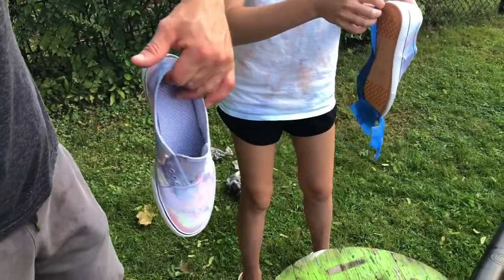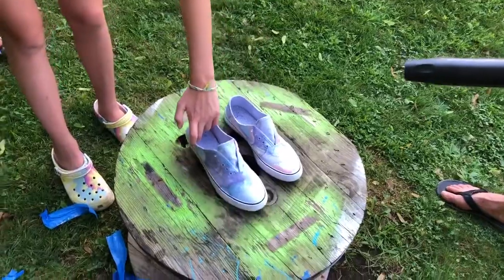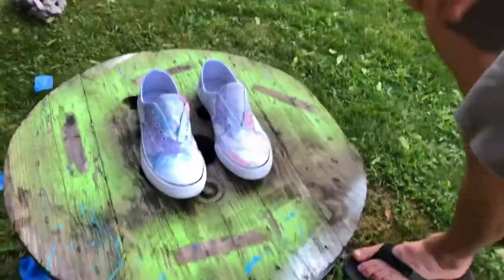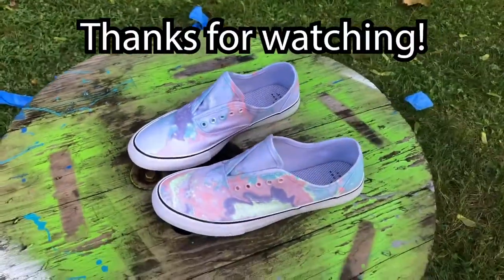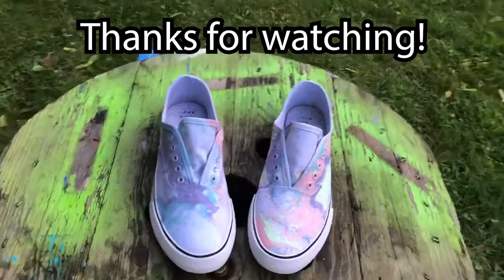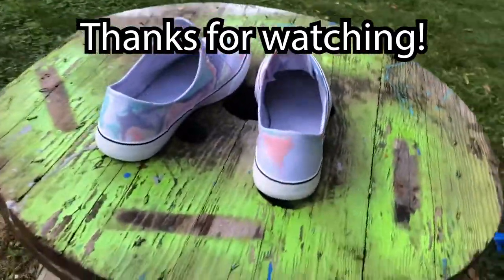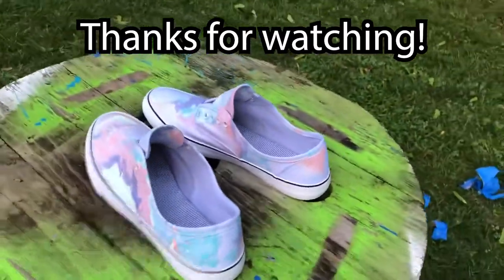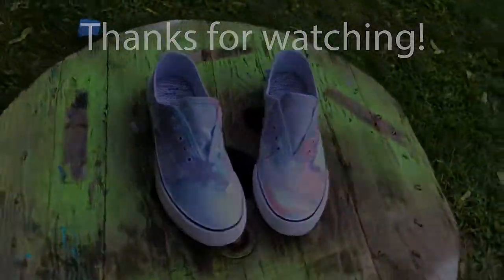Sweet — check that out! Pretty cool looking shoe! Thank you so much for watching.